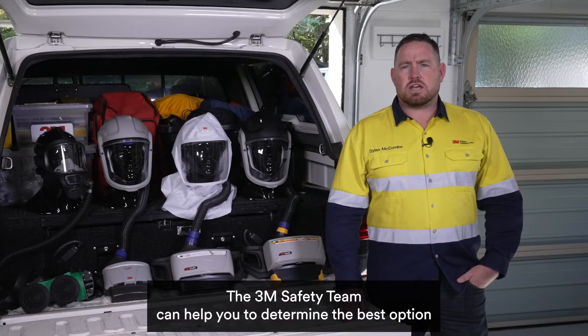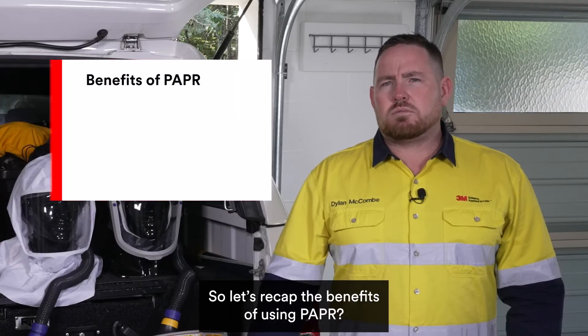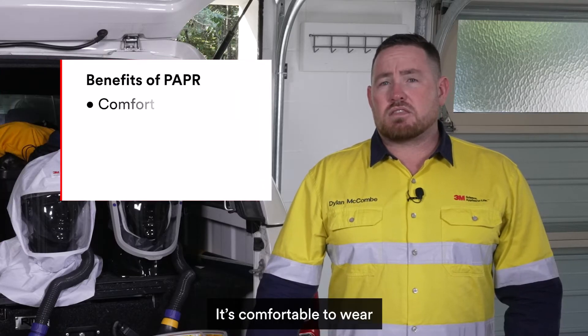The 3M safety team can help you to determine the best option based on your specific hazards and exposure levels on site. So let's recap the benefits of using PAPR: it's comfortable to wear.